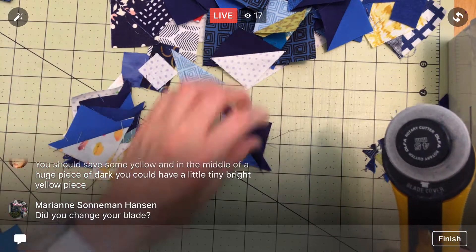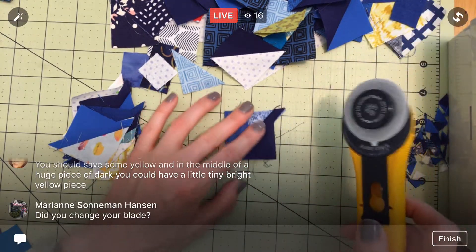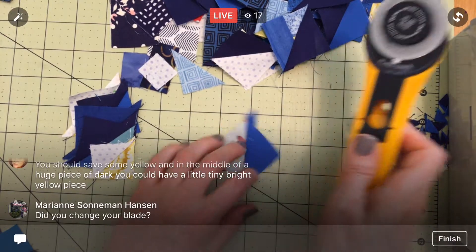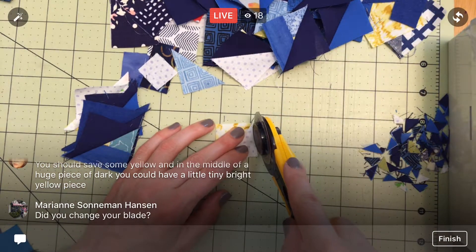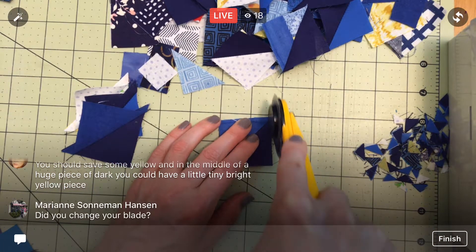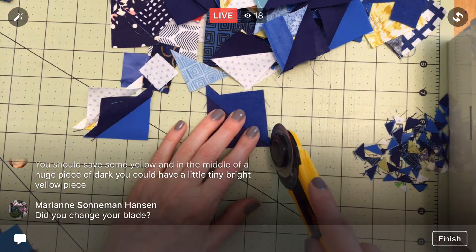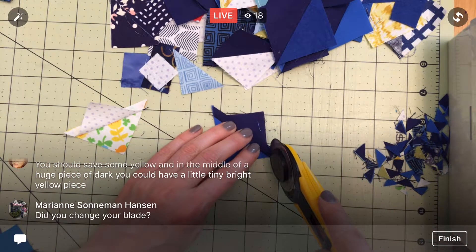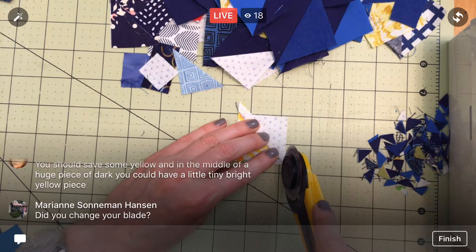These piles are getting smaller. I did not change my blade yet - isn't that the worst? It's the last thing I think of and I think of it right before I come on here. I did change my needle though before we started doing the borders, so the needle should be good. I kind of think of those at the same time - the needle and the blade. I'm trying to change the needle more often now.